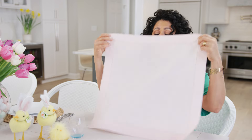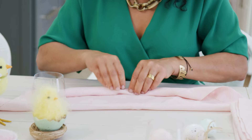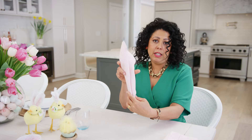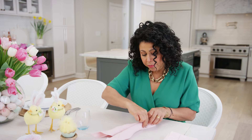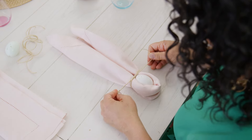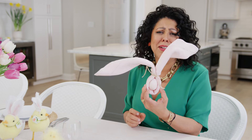Using napkins, I'm gonna make them into little bunny ears. Starting out with a square napkin like this, all I'm gonna do is fold it into a diagonal, then just roll it up, and fold them up so that they look like little bunny ears. Then you tuck in your egg and with a little bit of twine, just tie it around — how cute is that with the little floppy ears!